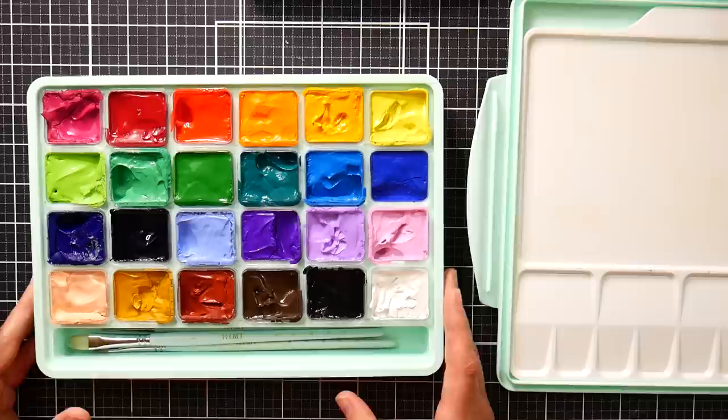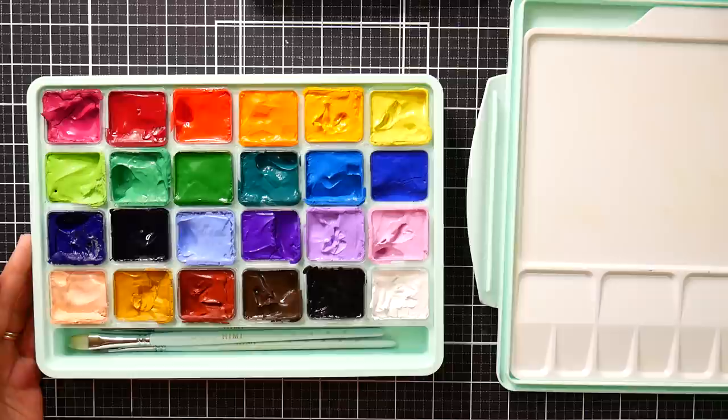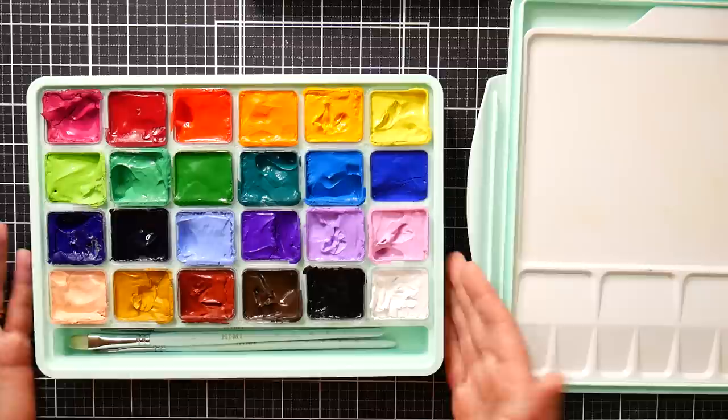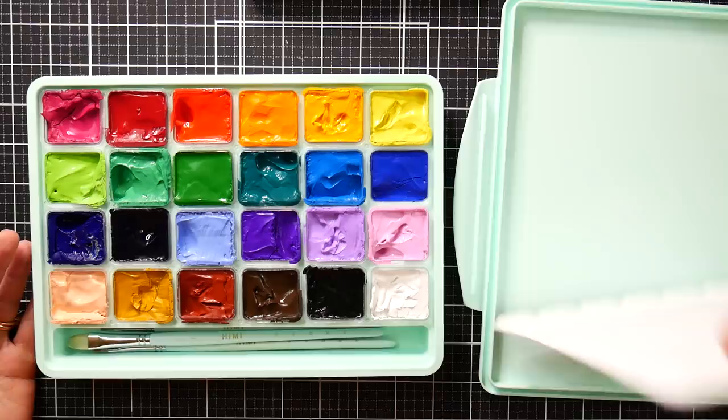I would definitely consider these if you need some gouache. If you have the other sets already though, I don't think there's enough new here to really justify getting this set too. If you have the old Hemi set, the colors are more high chroma in this set so that would be a good complementary set to have, but if you already have the 18 set of Hemi, you're going to have most of the duplicated colors — your really useful colors — so mixing-wise you don't really have a big advantage.